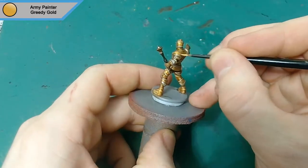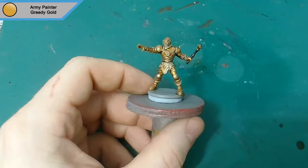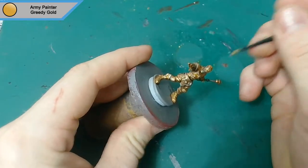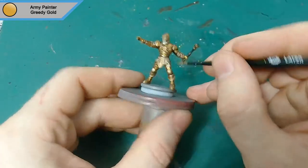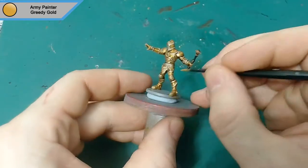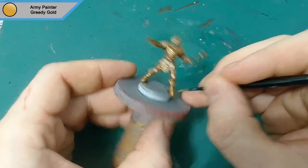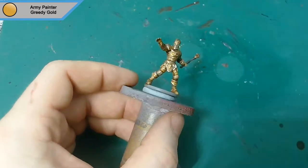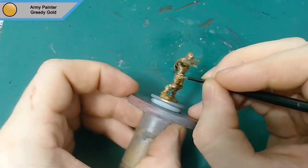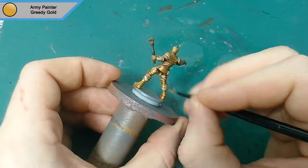Then you come back with Greedy Gold again and just touch up areas — any large areas that have been stained a little bit, just quickly go over it and give it a bit of a shine again. There's a lot of gold on this mini so it does take a while to get round. Don't go anywhere near any recesses, and the edges are all silver anyway. The silver hasn't changed much so I left it. I just wanted to bring the gold back up to a shine.